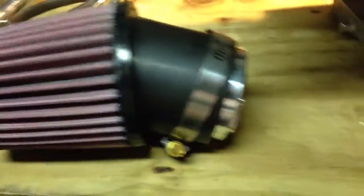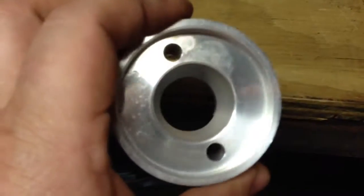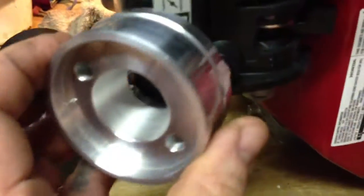Alright, also with the Stage 1 kit, I've got a Canon filter. And this is the adapter. The adapter slides on in there once you get all this stuff off.